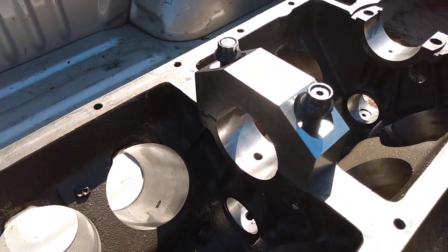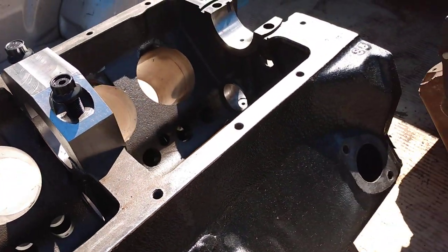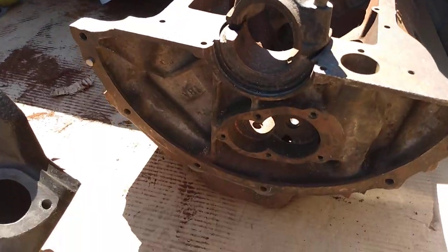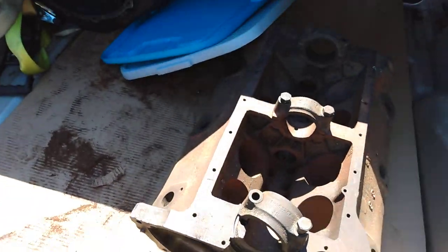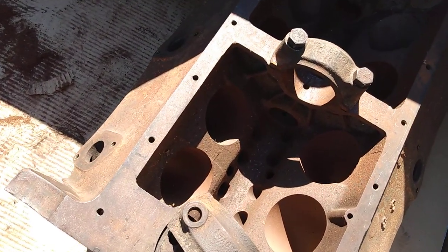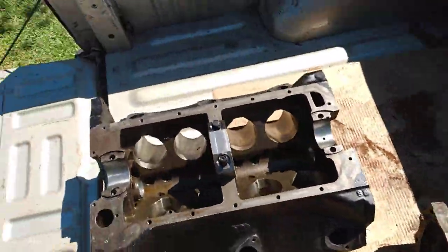This is one of the fillet main caps. I also got two other blocks and they were both really nice. This is a 1BA originally — I don't think these came with hardened exhaust seats, but I think this one's been remanufactured and probably has them.